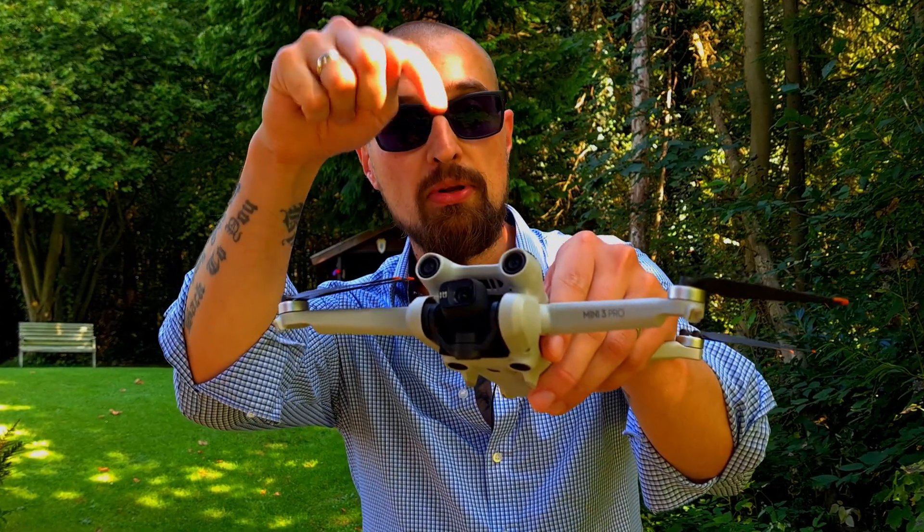And that's it for today. What do you think — will it help you within your video production? Drop me a comment below and let's discuss it. If you're interested in further content about the Mini 3 and Mini 3 Pro, check out my other videos like the one about the wide-angle lens. If you liked the video, smash the like button and don't forget to subscribe to the channel.